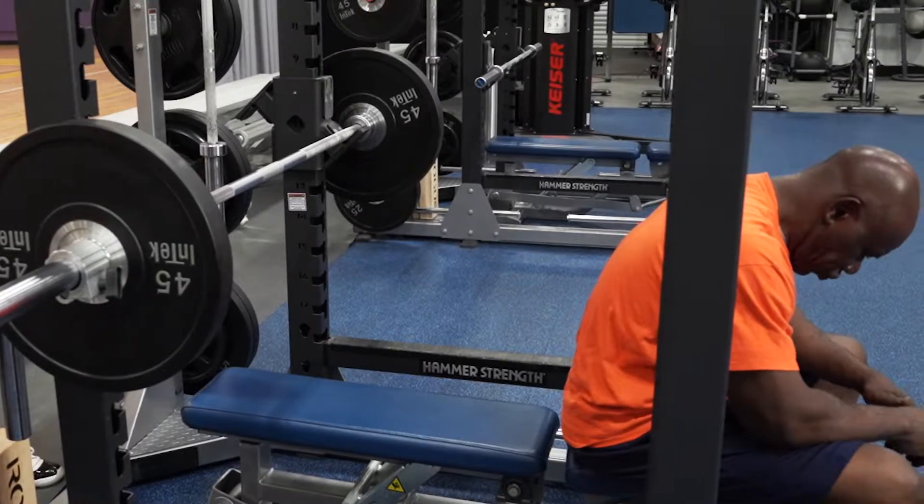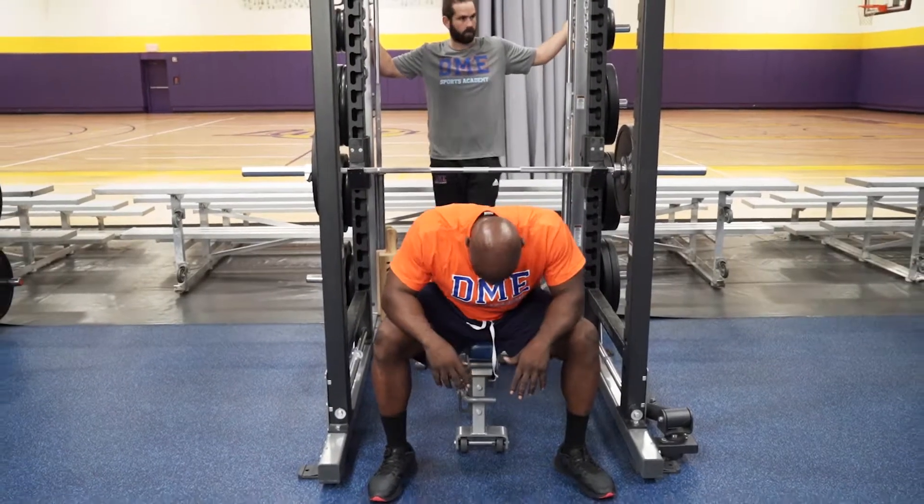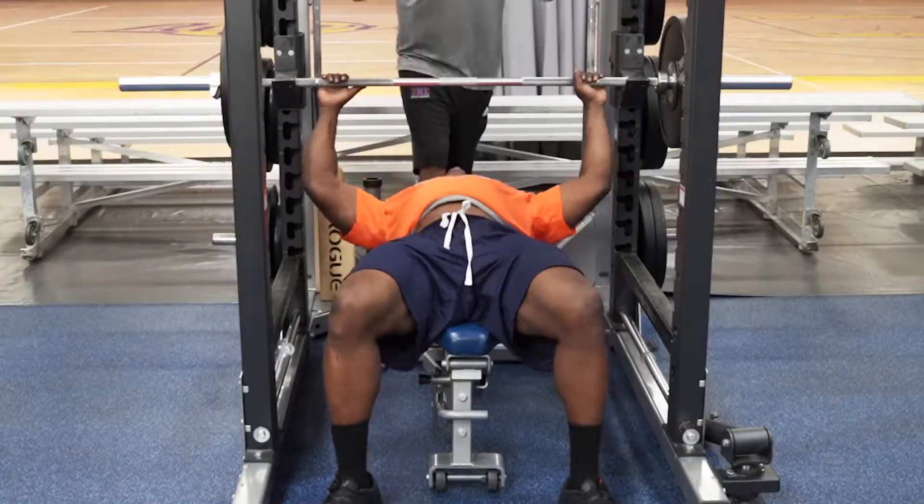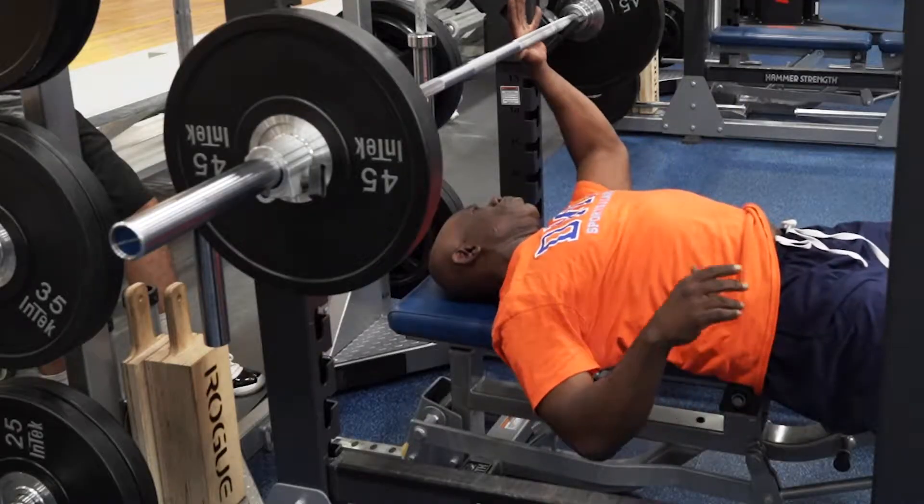The first step of the bench press is to mentally get ready. The second step is your body placement on the bench. For this, you would like your eyes underneath the bar.